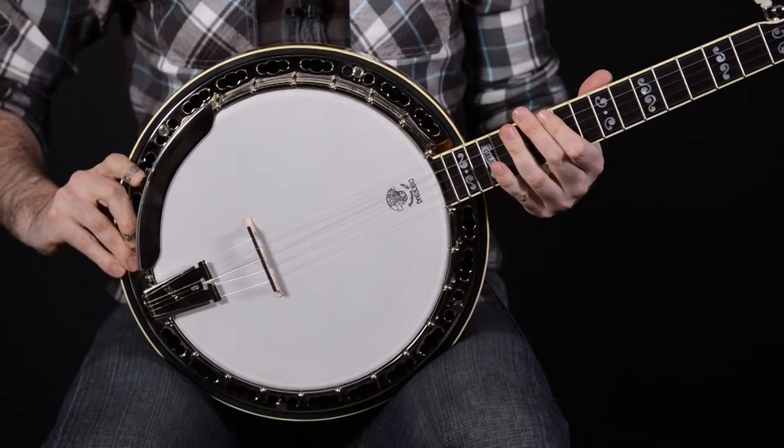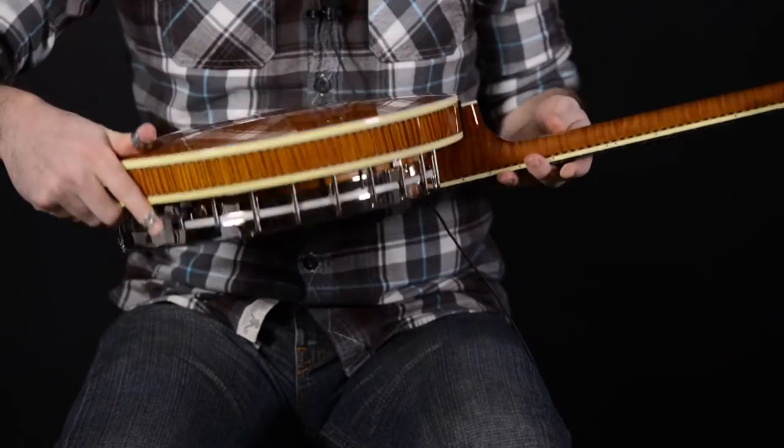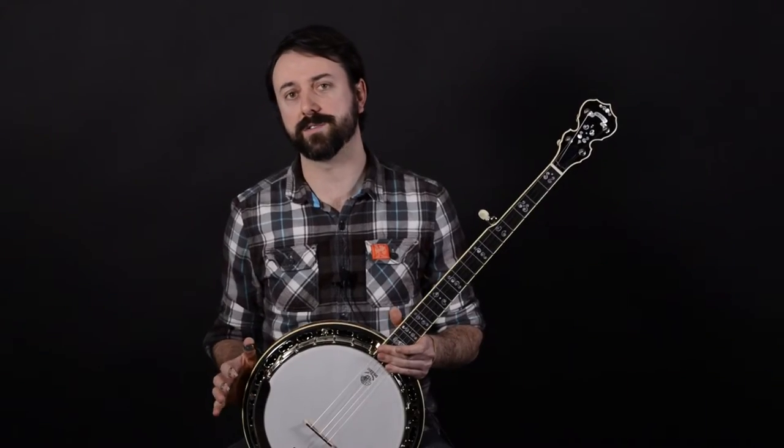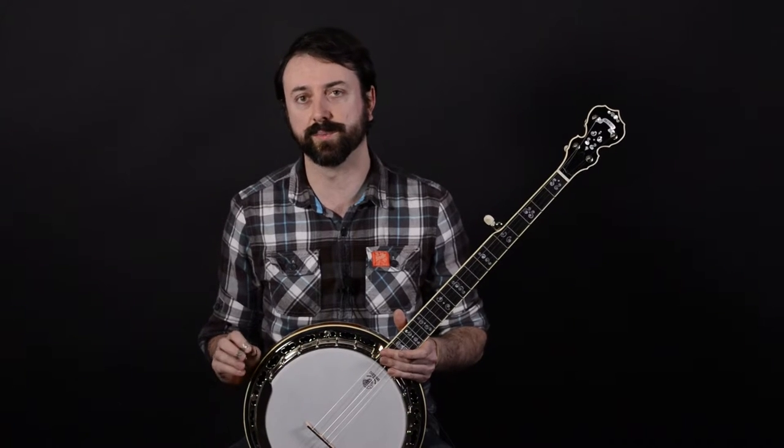Some of the unique features of the Calico are its beautiful curly maple neck and resonator with its honey finish. The Calico also has tapered walls on the resonator, which Deering designed in order to project the sound and give it a more powerful tone.